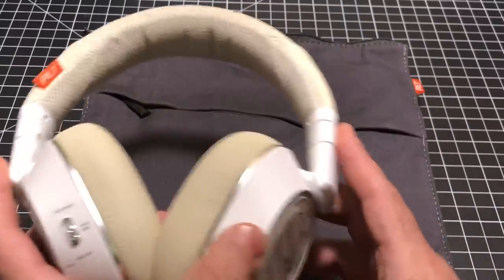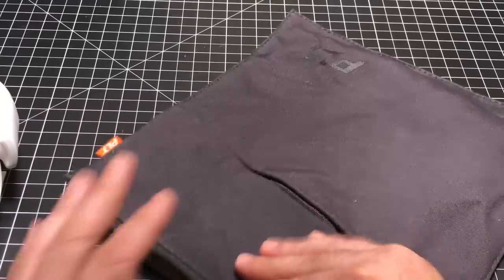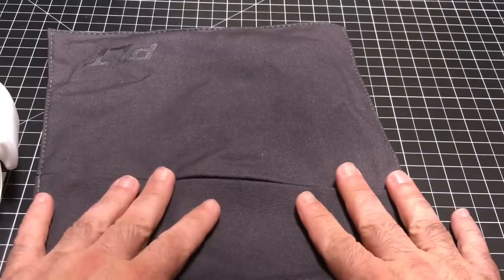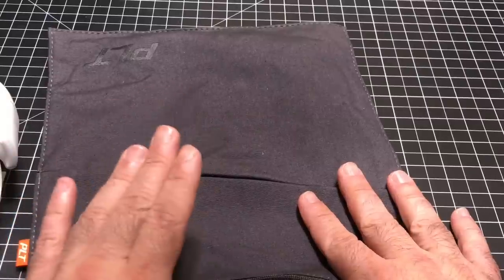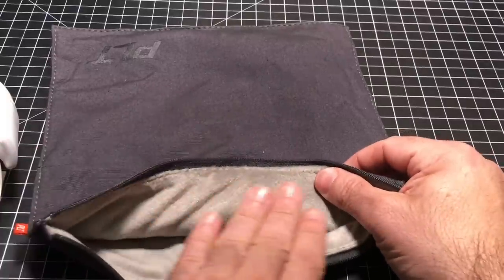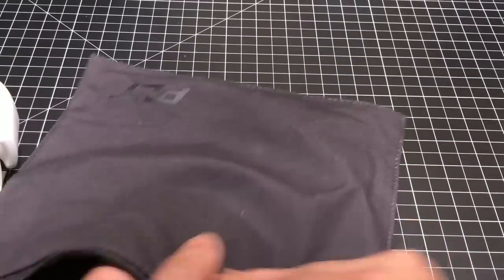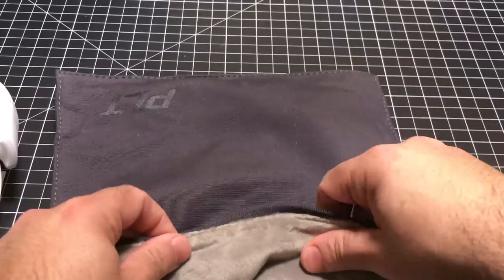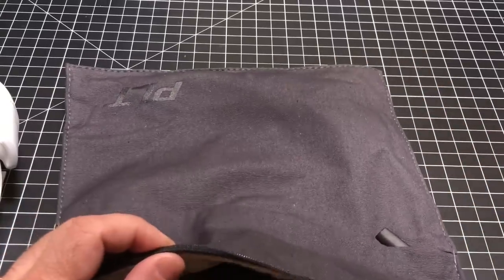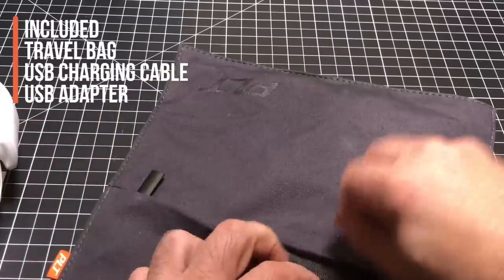You have your headphones, and you also get this travel bag. When I grabbed this travel bag and put my hand inside of it, I said yeah, this definitely feels premium. It has this nice soft material on the inside that's going to allow you to carry your headphones with you comfortably.